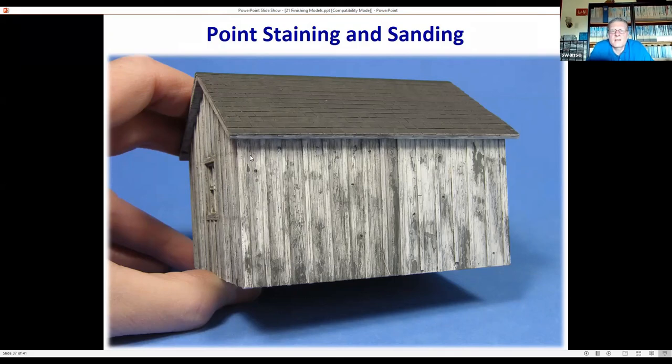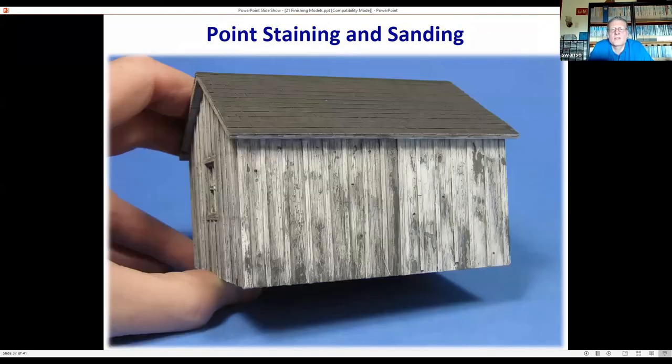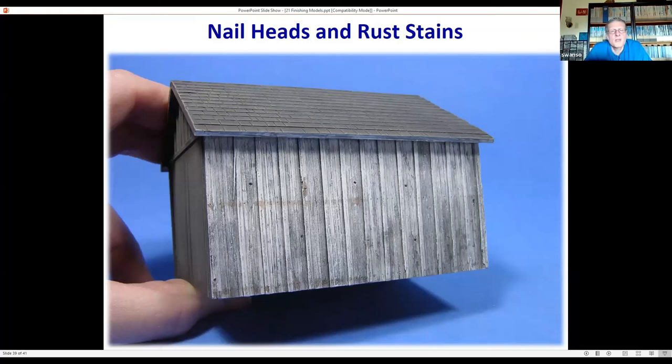To accent the upper areas as slightly less weathered than the lower areas, dry brush a little bit of white along the top and along some of the battens to bring out the texture. The color balance on one of these shots is off making it look more yellow, but it is the same model. The dry brushing of white along the top and some battens is very subtle, but you can really see it starting to look like weathered wood with prominent wood grain.